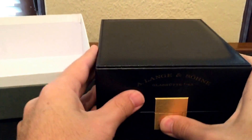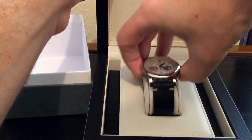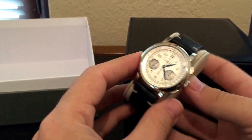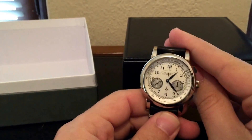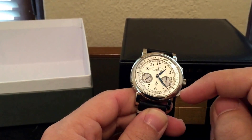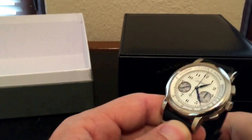So let's open it up. And here we have the watch. This is the white gold version and this is the older version. More recently they've made a new dial that doesn't have this outer scale — it's a little bit more plain. I actually prefer this one; it's got a little bit more going on and it's a little more interesting.